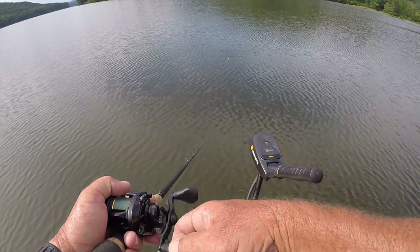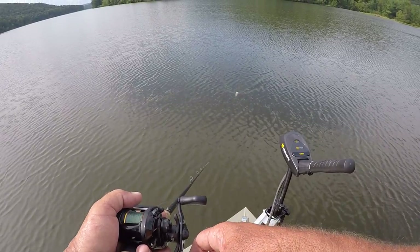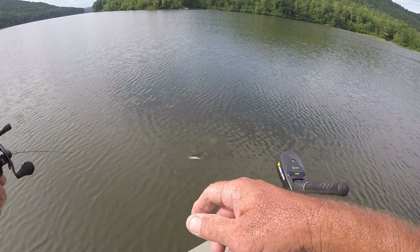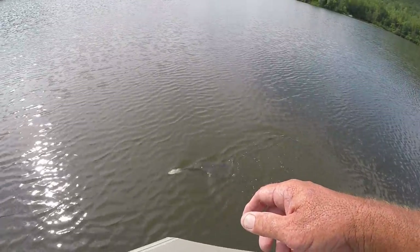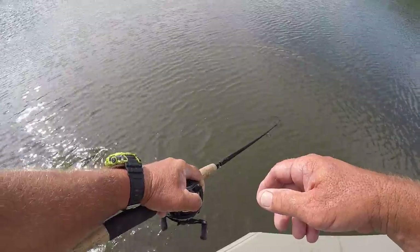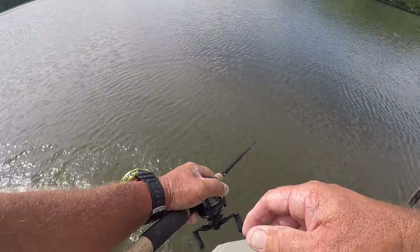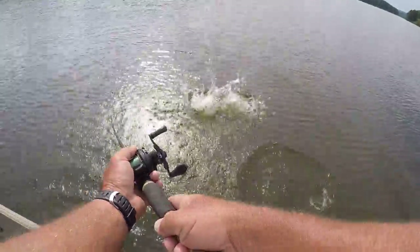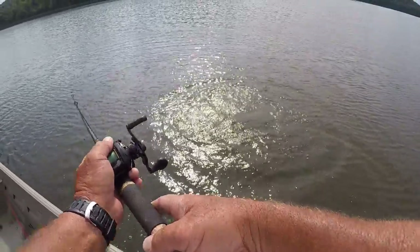There's one right there folks — I'm gonna drop it on his head and see what happens. I dropped it right on his head and got him! That's a pretty good gar right here.